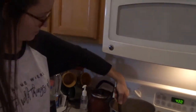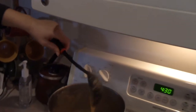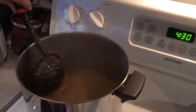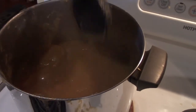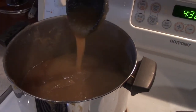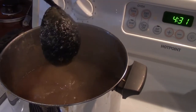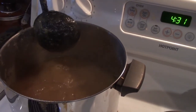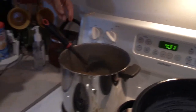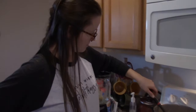The mixture is now in the saucepan coming to a boil. This is what the texture looks like at this stage — they let it thicken further as the water evaporates, which gives it a nice thickness. They'll bring the video back when ready for the next step.